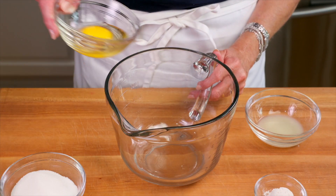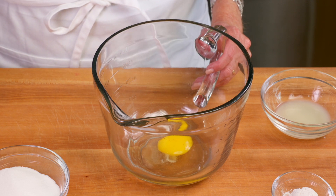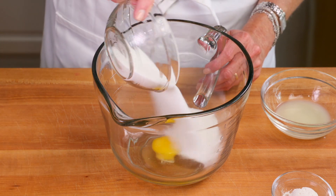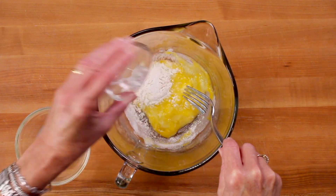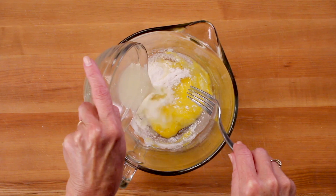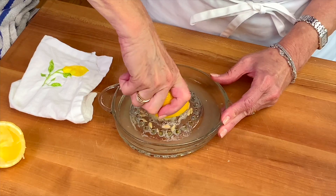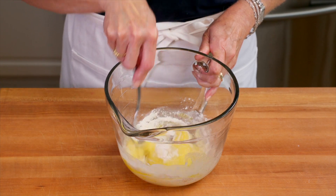While the crust is baking you can prepare the lemon filling. In a small bowl add one large egg, a half of a cup of sugar, one and a half tablespoons of all-purpose flour, and one and a half tablespoons of lemon juice. Fresh lemon juice is always the best. Now whisk the ingredients together.